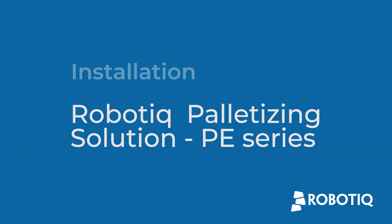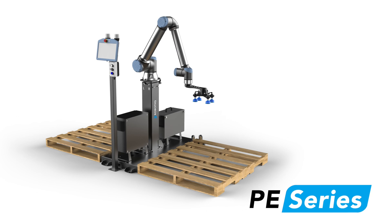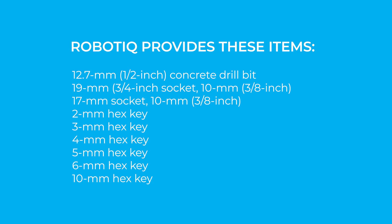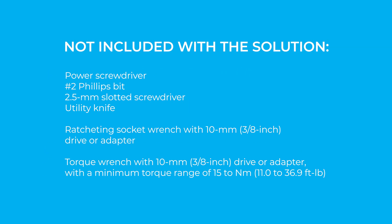Watch this video to learn how to install the Roboteek palletizing solution, PE series. Here's a list of the tools you will need to install the palletizing solution. Roboteek provides these items. You'll also need a few tools that are not included with the solution.